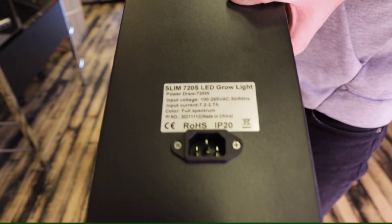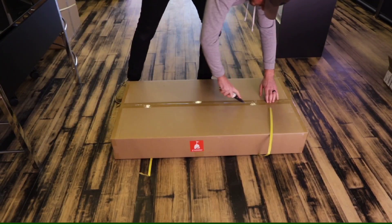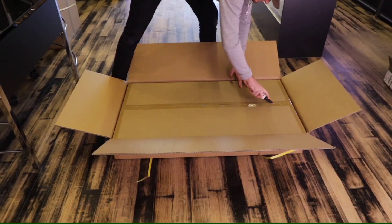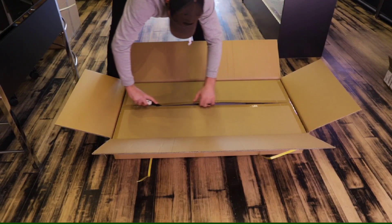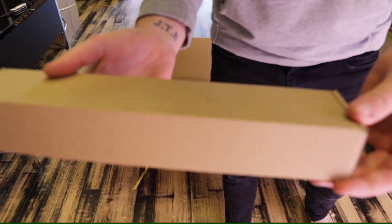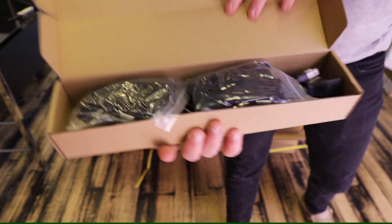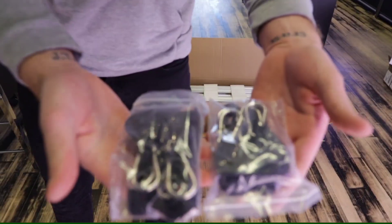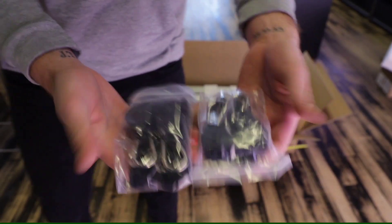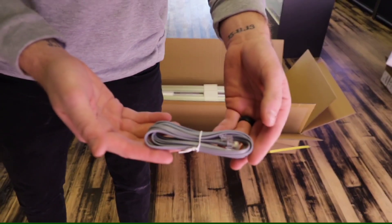The first thing you guys are going to notice when you receive your Slim 720S is that it's going to be shipped in two different boxes. One box for the driver — seeing we beefed up the MeanWell driver to give you a little extra power for a 5x5 or a 4x4, we had to ship the driver separately. So you're going to receive one box for your LED light fixture and one box for your LED driver.